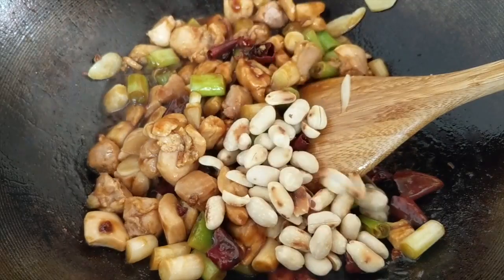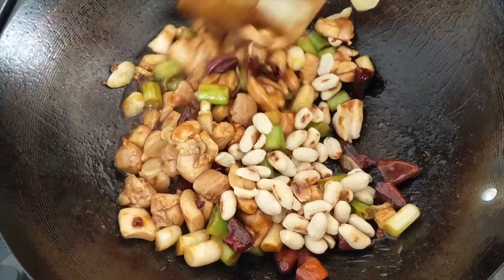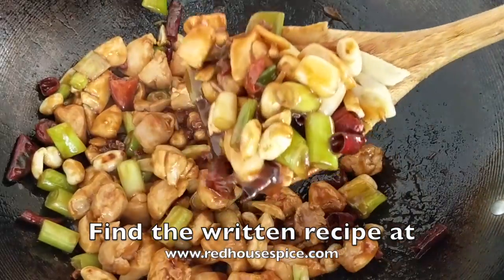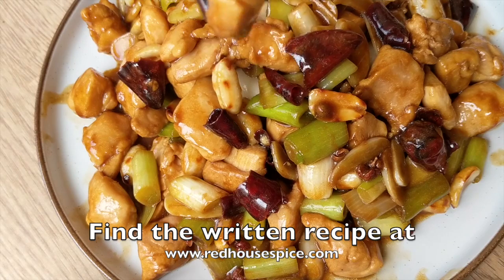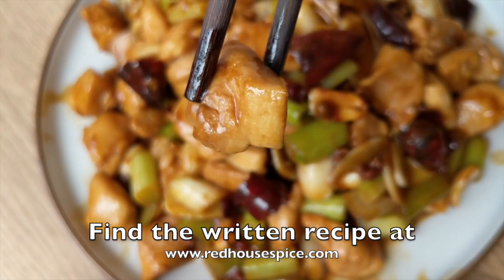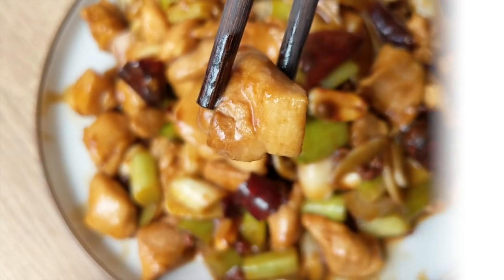The final step: add the toasted peanuts. Give a quick mix and it's ready to be served. Thank you very much for watching — don't forget to subscribe to my channel if you enjoyed my video. I'll see you next time with another delicious recipe.